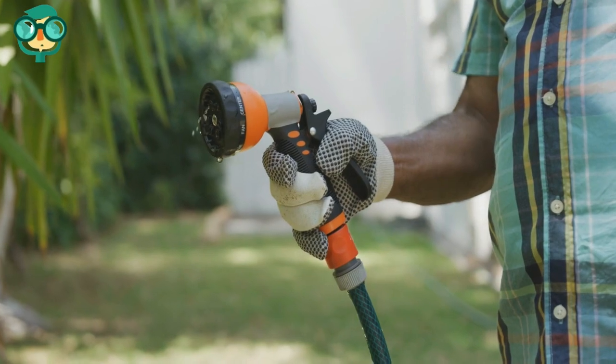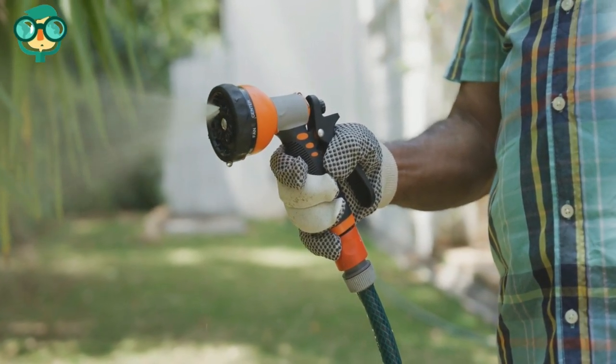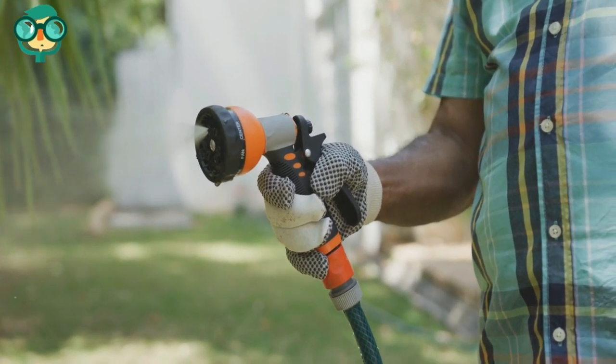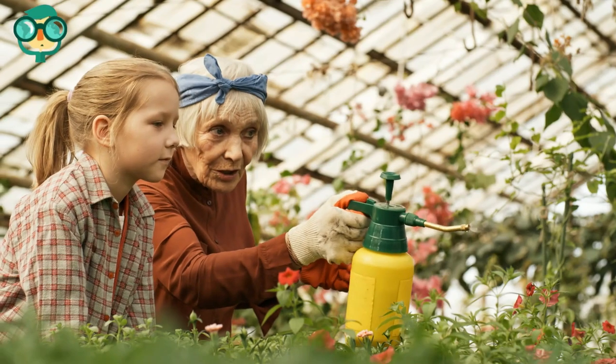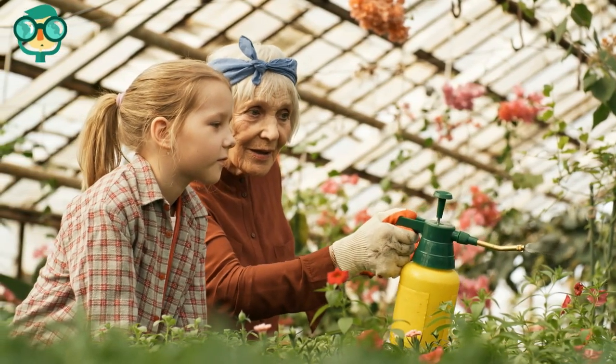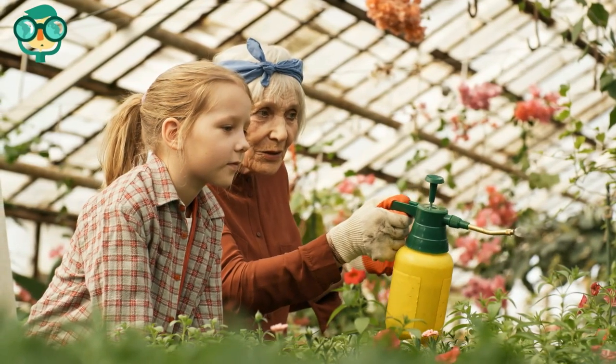Water the chrysanthemums at least once a week. Test the soil with your finger to see if it's dry, and if it is, give the plants a nice watering. They don't like wet roots, so allow them time to dry out between waterings. Feed the mums liquid fertilizer every four to six weeks if desired — this isn't required but will help keep the chrysanthemums healthy and growing quickly.